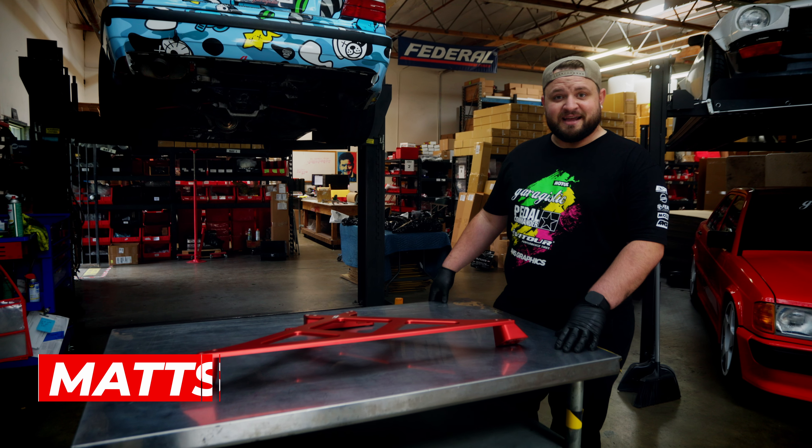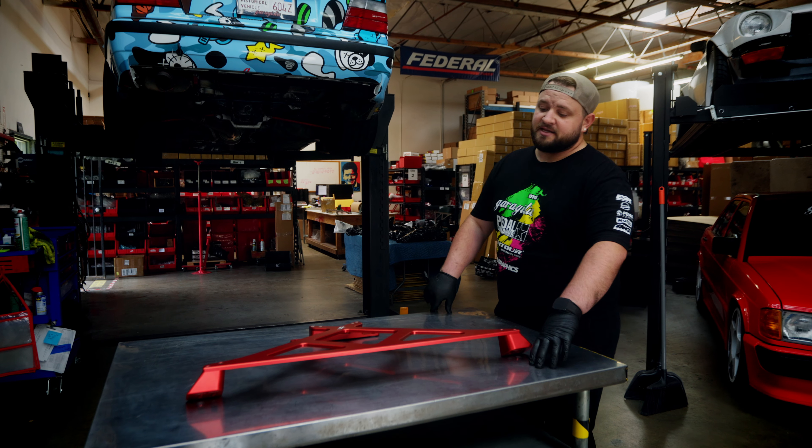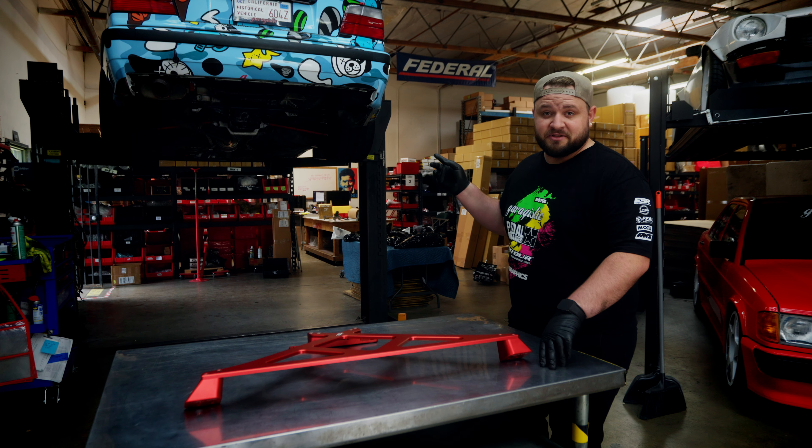Hey everyone, my name is Matson, I'm with Grogistic. This is our new X-Brace and we'll be doing an X-Brace install today, but first let's go remove the last version and I'll show you some of the differences.